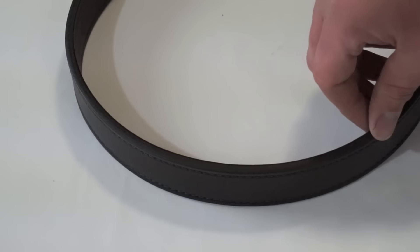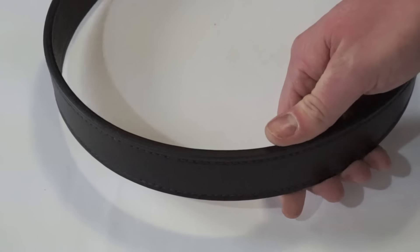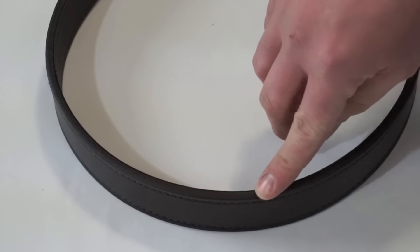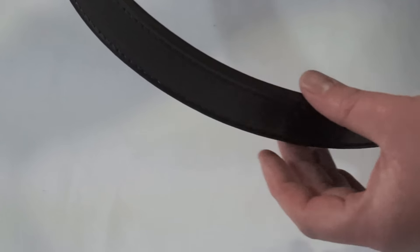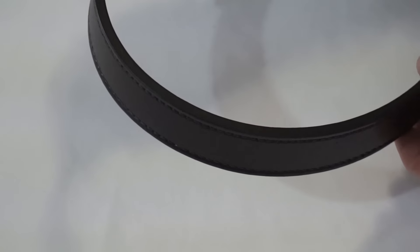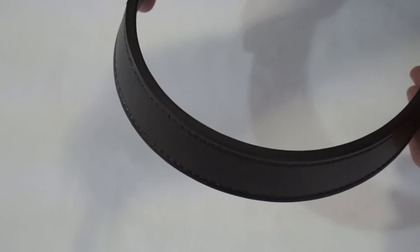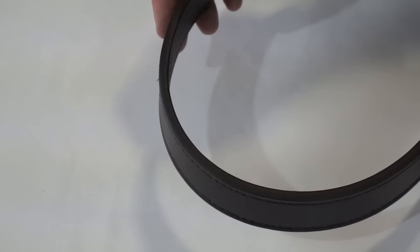Alien Gear calls this English bridal leather. I'm no leather expert, but I can tell you that this is some good quality stuff. In addition to that, they have triple edge finishing. Again, I really don't know what it is, but from other belts I've seen on the market, the edges and the quality and the craftsmanship of this belt is amazing. They really did a great job on this, especially for the price point, which we're going to talk about in just a minute.